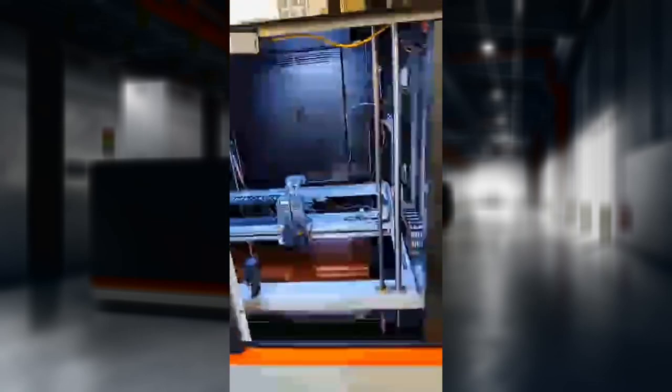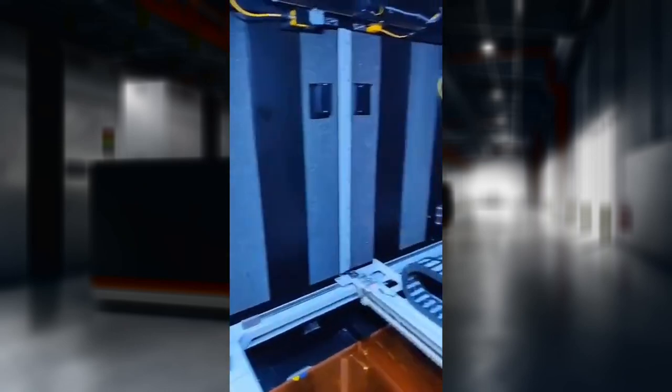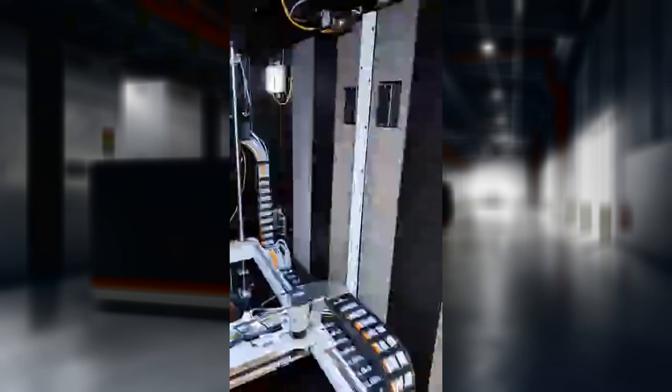This is an older version, so it's got a different gantry system. It's fully enclosed with insulation all over the inside, and that means you can do more engineering materials without having to worry about warping.